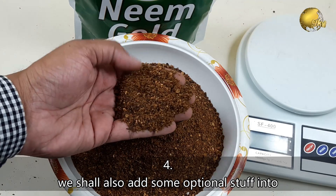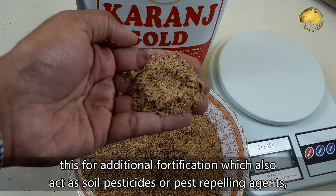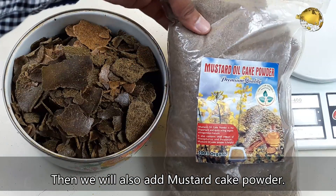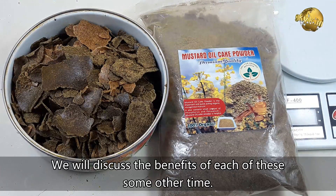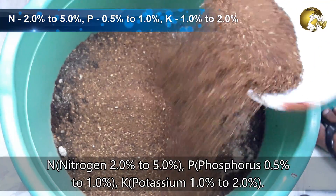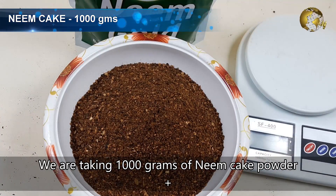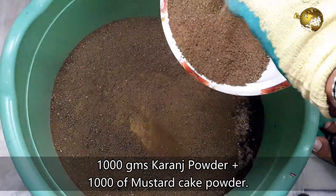Number 4 is optional ingredients for additional fortification — they also act as soil pesticides or pest-repelling agents, particularly neem cake powder or karanj powder. We will also add mustard cake powder. The NPK value of neem cake powder is Nitrogen 2–5%, Phosphorus 0.5–1%, and Potassium 1–2%. We are taking 1000 grams of neem cake powder, plus 1000 grams of karanj powder, plus 1000 grams of mustard cake powder.